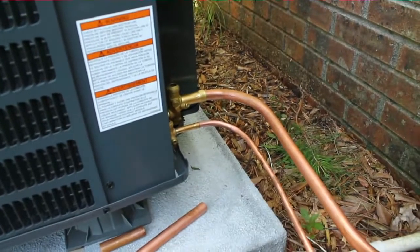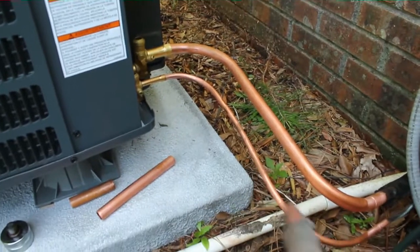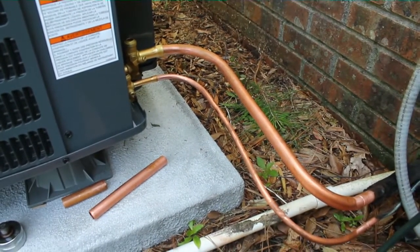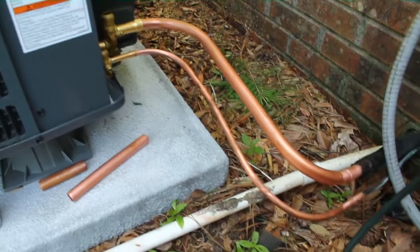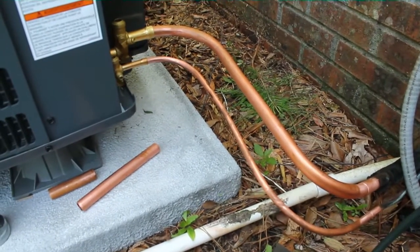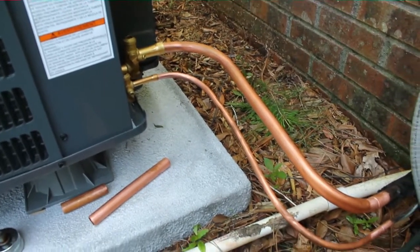Got to weld up the two service valves. Try to make nice smooth bends — you can usually bend the 3/8ths by hand, but for the larger sizes you usually want to use the bender. You usually can't get any tight curves on them without kinking them. So I'm going to go ahead and weld these up, attach the electrical — high voltage anyway — then fish a new wire in for the low voltage.